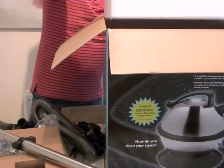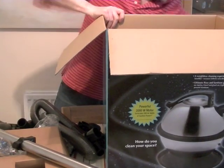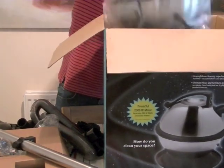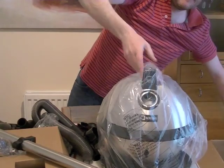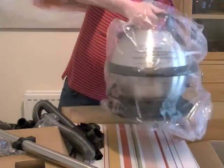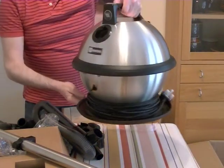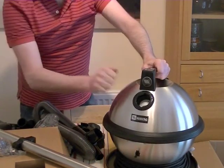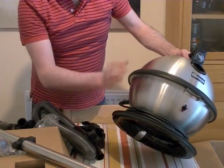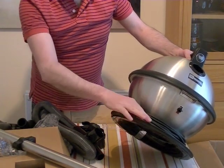Now let's get the cleaner out. First I've got a nice big piece of polystyrene which I'll put to one side, and the only thing to do is lift out the machine. So here we have it — this is the Maytag Satellite. It's completely stainless steel — the whole body — just like the original Constellation which was metal.